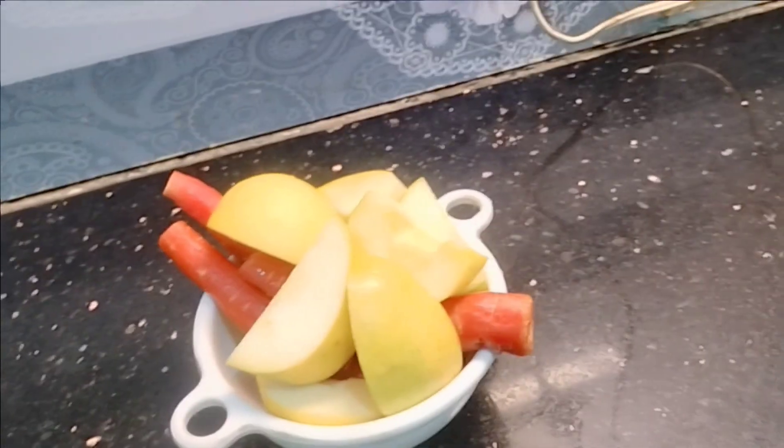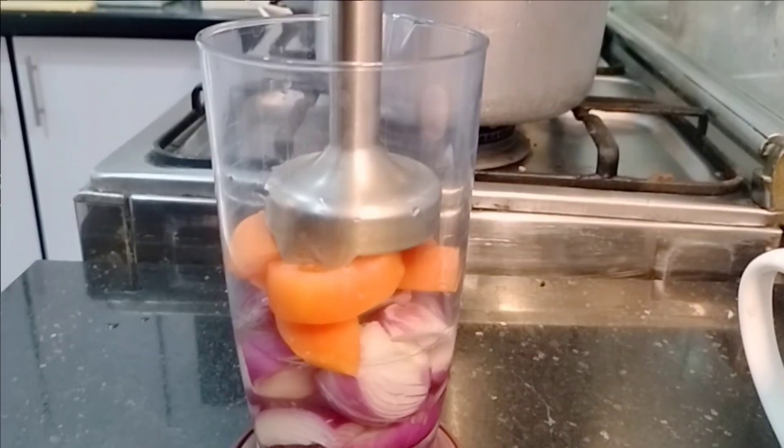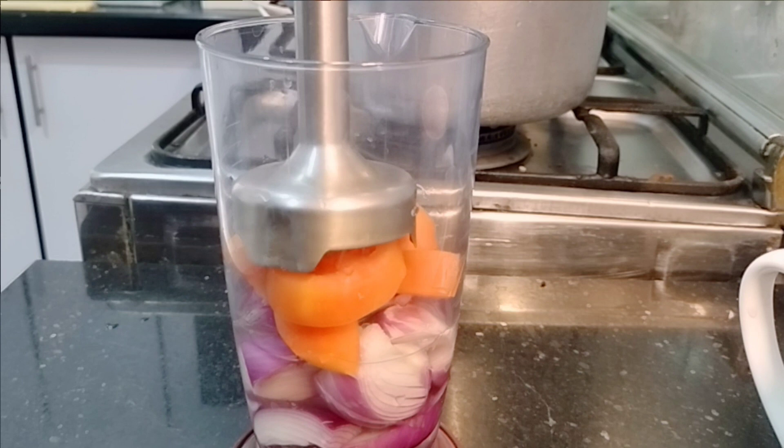These are the 3 things. I will clean it up and we will drink it. Now I am going to make a tomato salad.